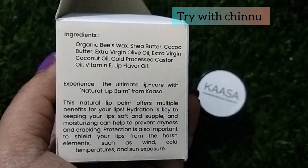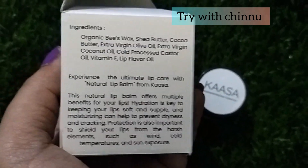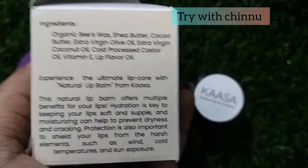There are no preservatives, parabens, or sulfates. You can use natural products to nourish it. There are no side effects, only the best results.